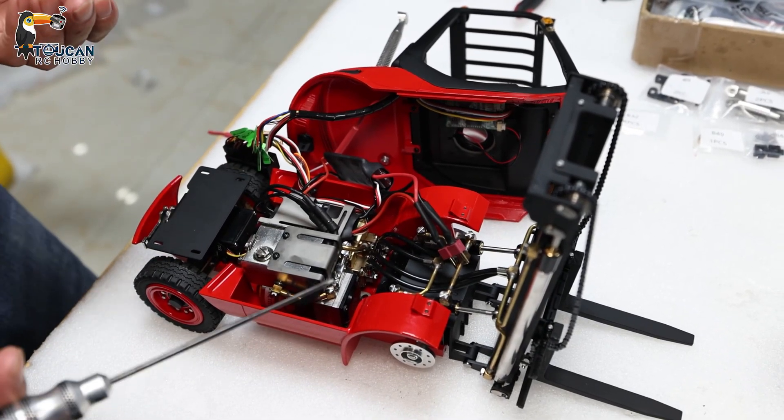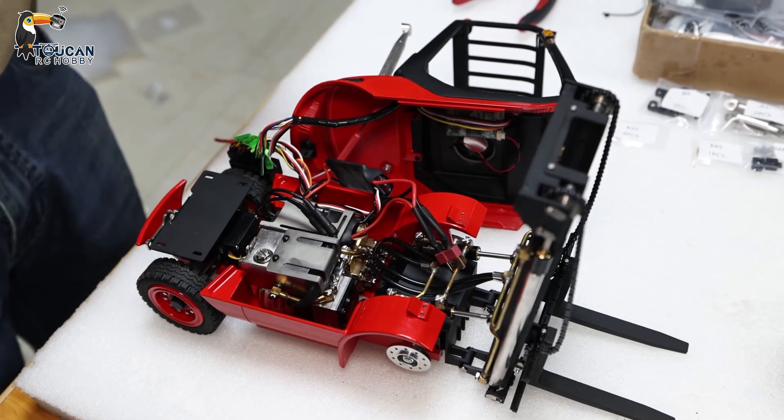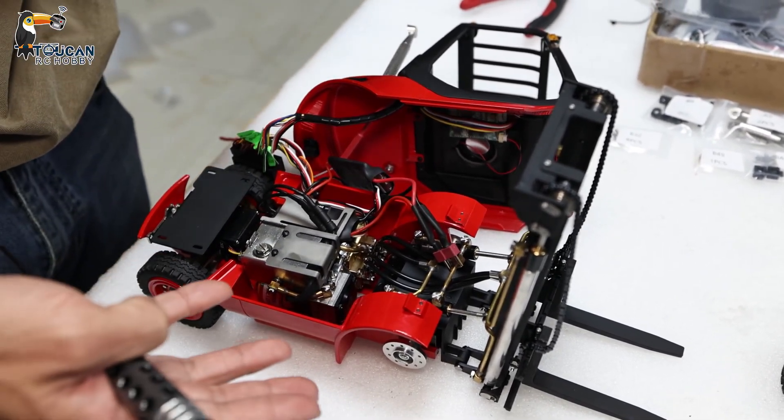I'm Oliver. For this Leesu A0002, this is a small forklift. Troubleshooting — if something wrong happened, how to check?